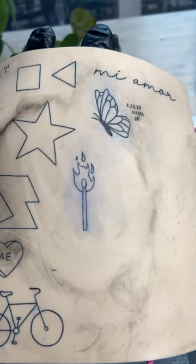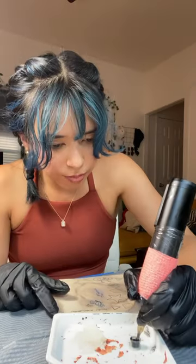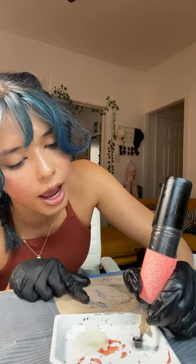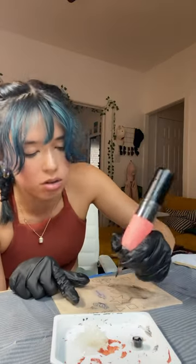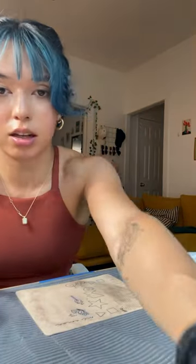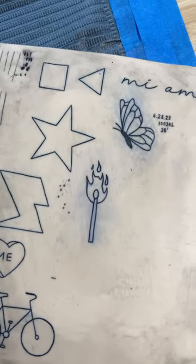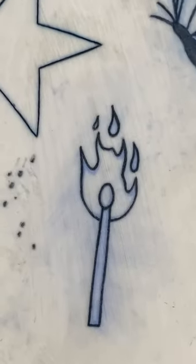This is what my first pass looks like. Definitely light in some places. Why is it not working? Probably because I'm reusing it. I went for 40 minutes on this. This is my fourth time, so I think it's not too bad. I think my lines over here are a little dark, but I don't know, what do you think?